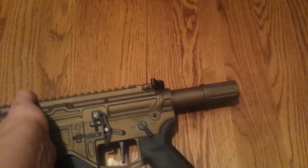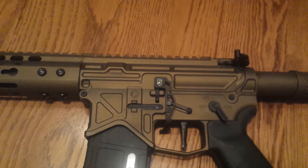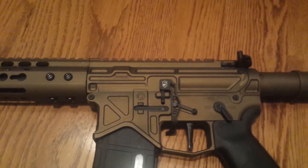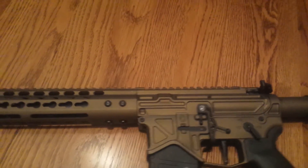Turn this around — you can see here's the Phase Five bolt release, and see the trigger here.